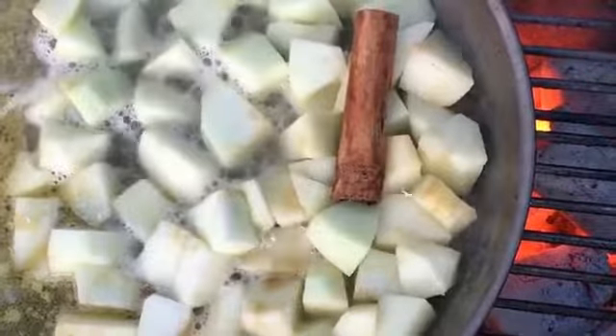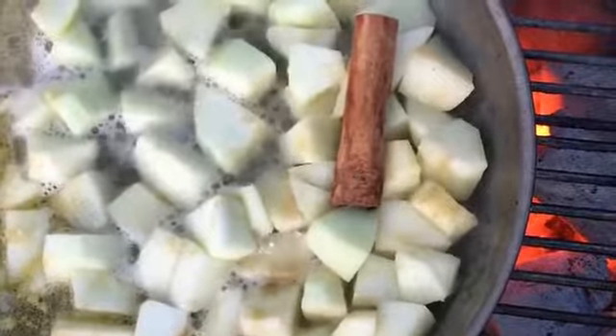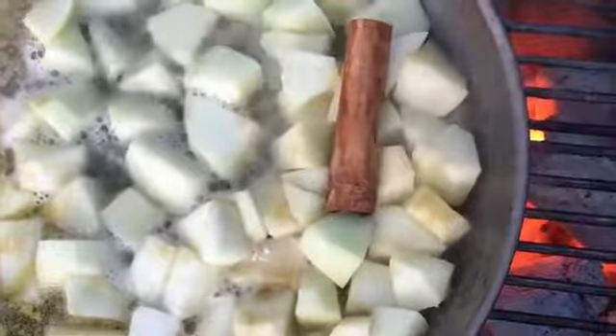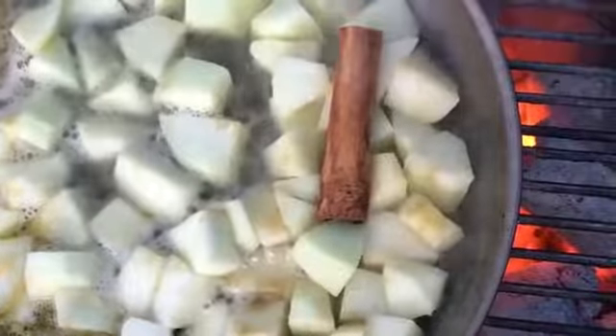I cook these for about 20 minutes whilst my chops are getting cooked, and then I give them a mash, and I have got a quick apple sauce. Perfect every time. Give it a try.